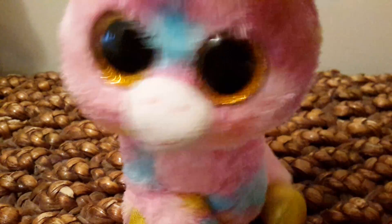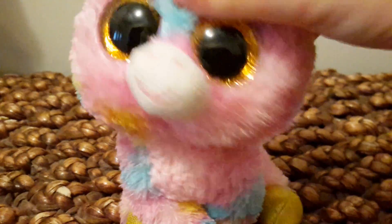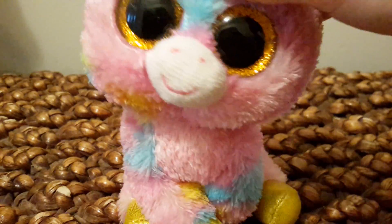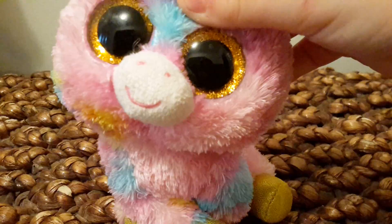Hey, welcome to another video. Today I'm going to be showing you my Bingham collection from November. I made this display case — sorry about the bad lighting. Let me just go turn the switch on. Okay, now that's better. So I made this little display case and I really hope you like it. Let's get into this video.